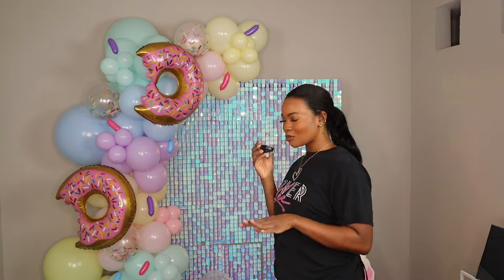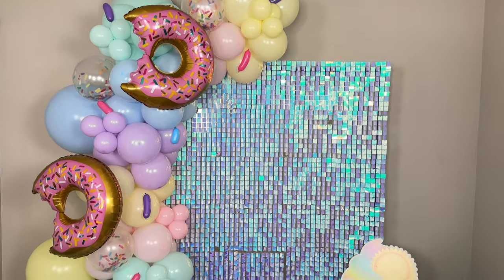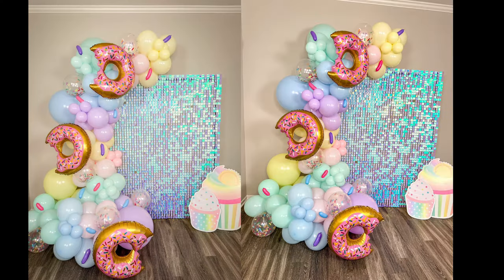That is it for today's review — I really love the way it turned out, super cute, perfect for a birthday party. I want to know how you guys feel about it in the comments below. If you aren't subscribed yet, hit that subscribe button and give this video a thumbs up. Don't forget to check out Temu using the link in the description and the code for 30% off. That's all for today's review — I'll catch you guys in my next video!